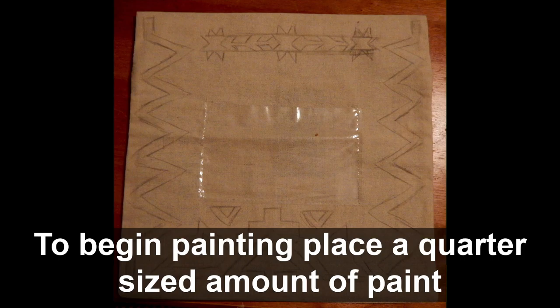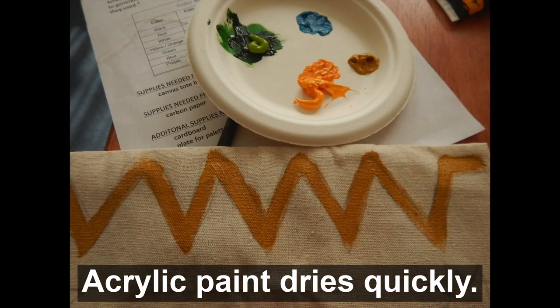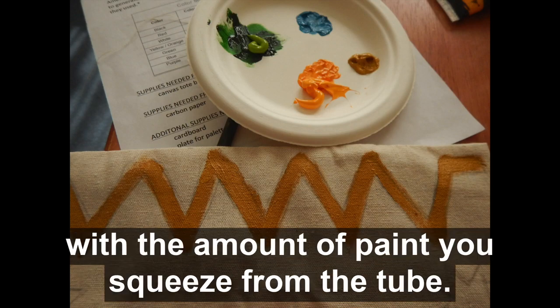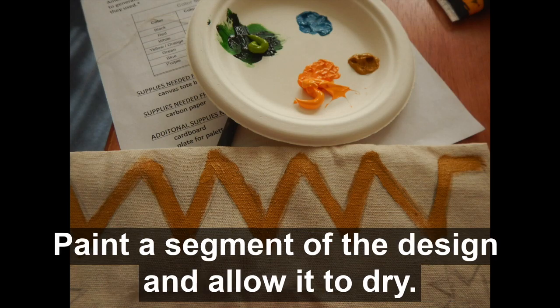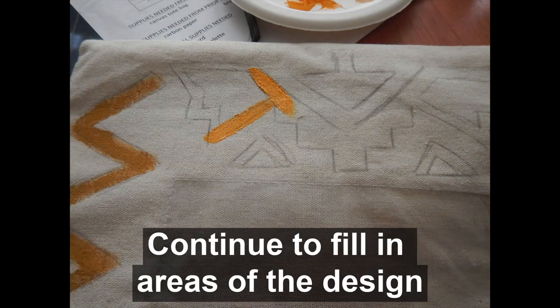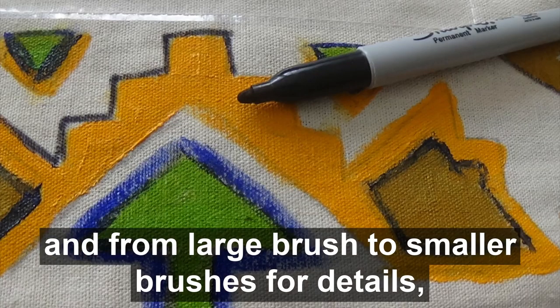To begin painting, place a quarter size amount of paint onto your palette. Acrylic paint dries quickly, therefore I suggest you be conservative with the amount of paint you squeeze from the tube. Paint a segment of the design and allow it to dry. You can go back over it again later to make it less transparent. Continue to fill in areas of the design, working from the light colors to dark and from large brush to smaller brushes for details.